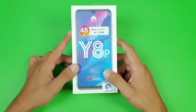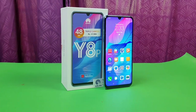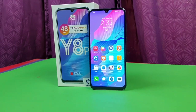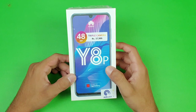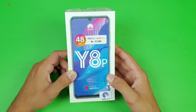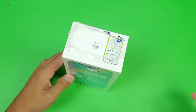Hey guys, I'm back with a brand new video — it's time to unbox the Huawei Y8P. This is a new mid-range phone from Huawei. This phone is costing around 38,000 PKR in the Pakistan market. On the back we get triple cameras, with the main sensor being 48 megapixels. We also have an OLED display, which makes it pretty interesting in this price range.